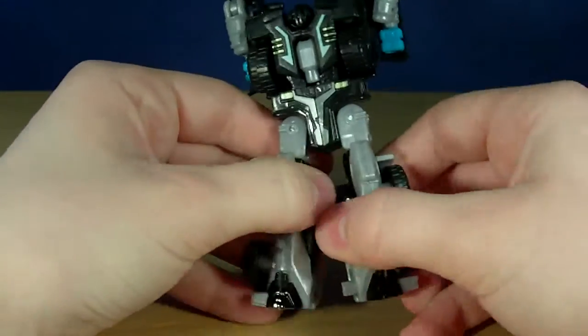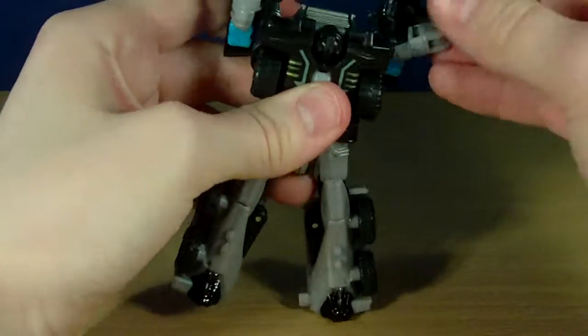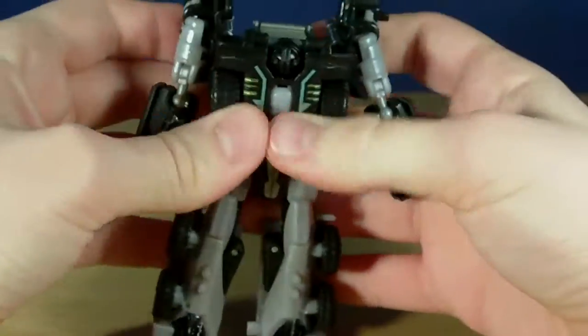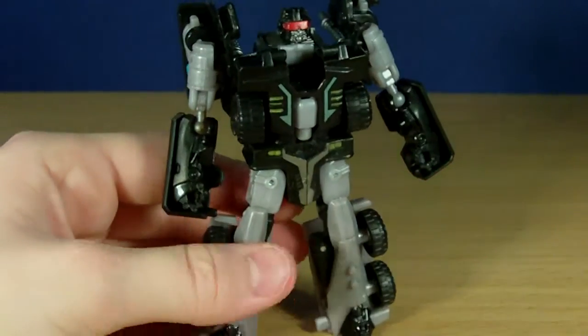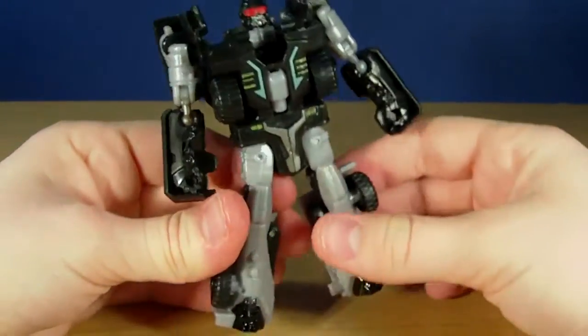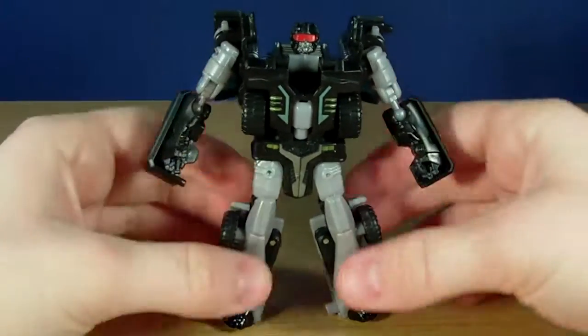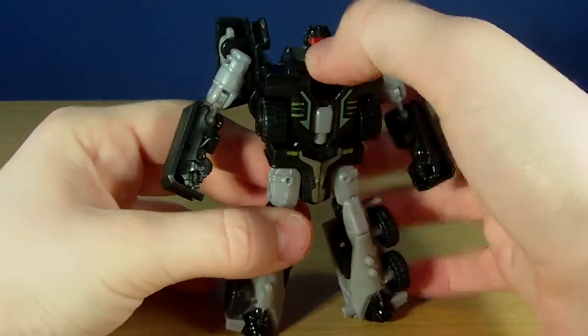Once you have done that, we are going to split these legs and I am just going to rotate the arms down, rotate them down and flip up his head. There is Crankcase in robot mode — really nice looking robot mode. But that red visor changes so much.